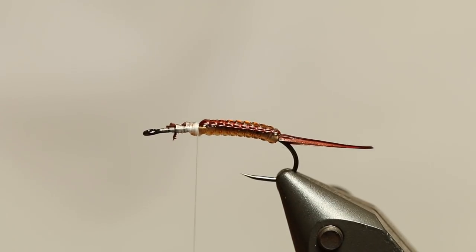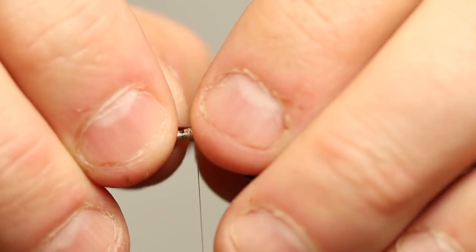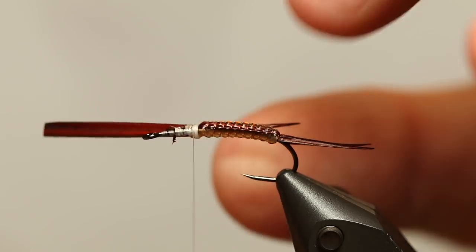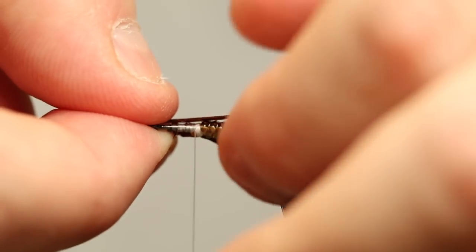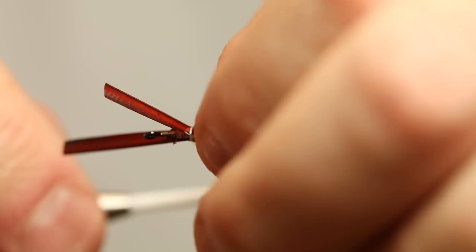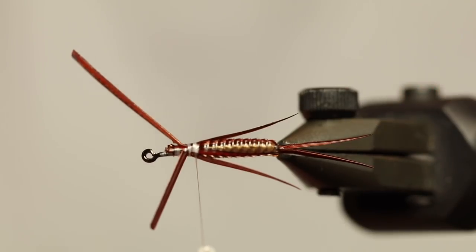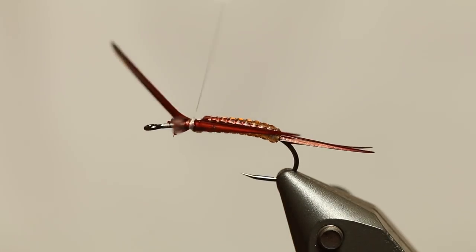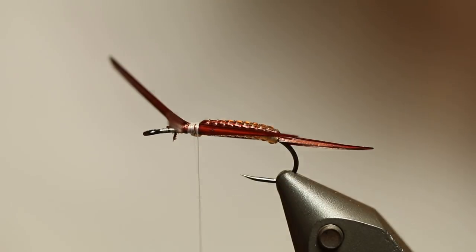Then we need two more Goose Biots, one for each side — these are going to be the legs. You want to tie these in so the natural curve of the feather is away from the body. We're going to give them some twists and bends later on to make them look even more like legs, and of course they have to be even in length. Then we're going to tie down what we're going to use for the thorax.